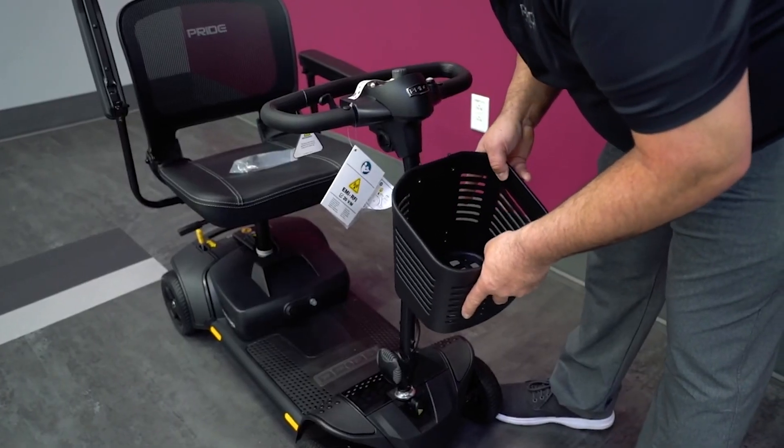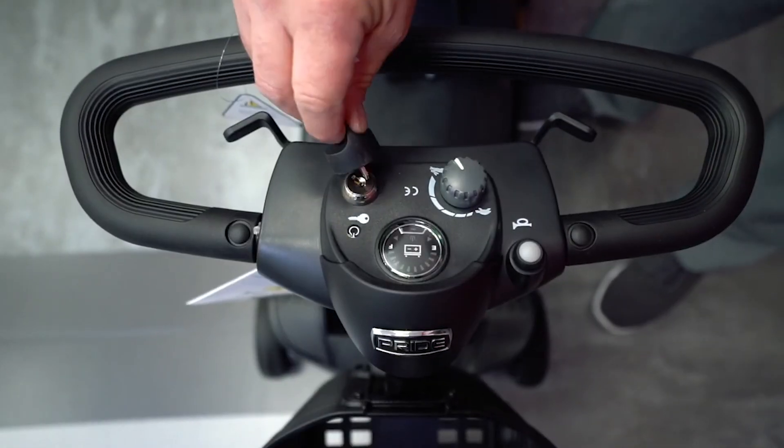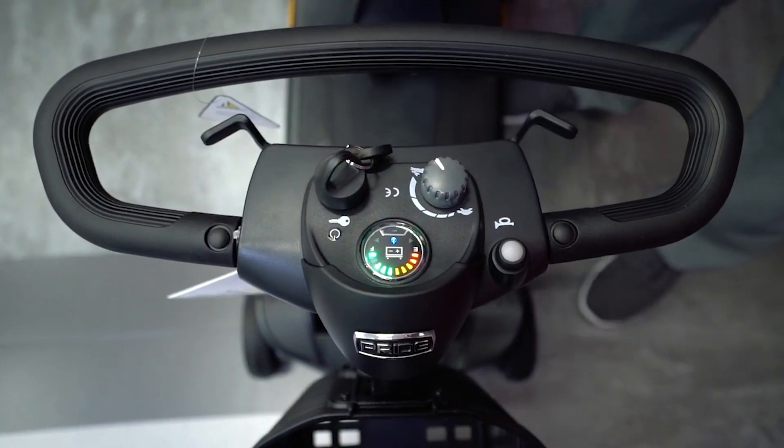Next, secure the front basket over the bracket on the tiller. Remove the sticker on the console and place the key in the ignition to power on the scooter. The battery indicator should illuminate.